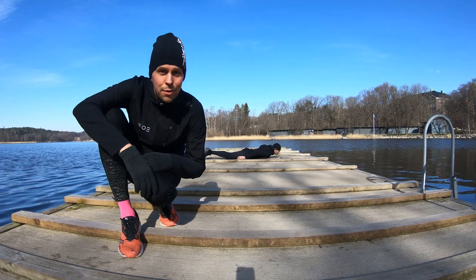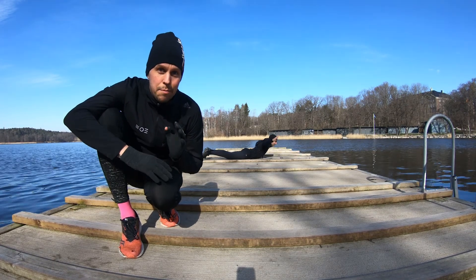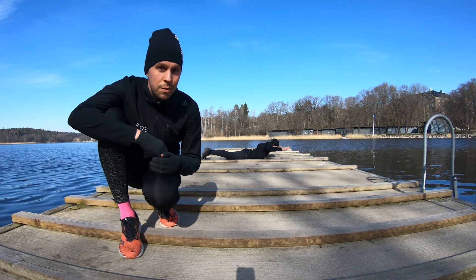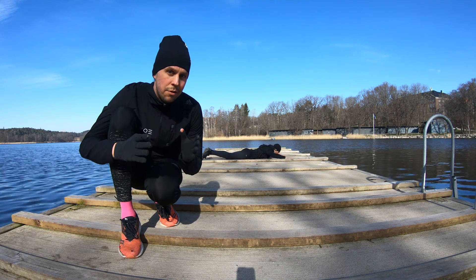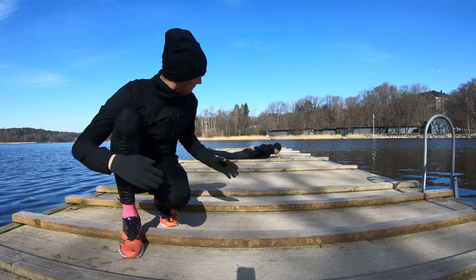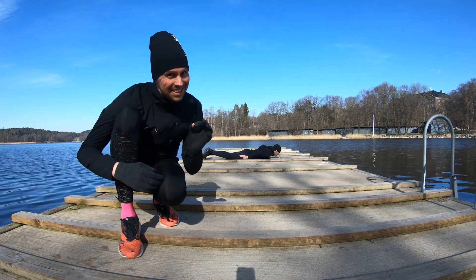Second run leg done — 400 meters of running — and now we're doing 50 back extensions. We're doing one back extension for every 10 meters of swimming on this swim leg. After this we're doing the long run: 5.7 kilometers, because we packed in all three runs where the energy stations and cut-off times are. Joakim is doing the back extensions and we're really close to the water, but still not swimming.